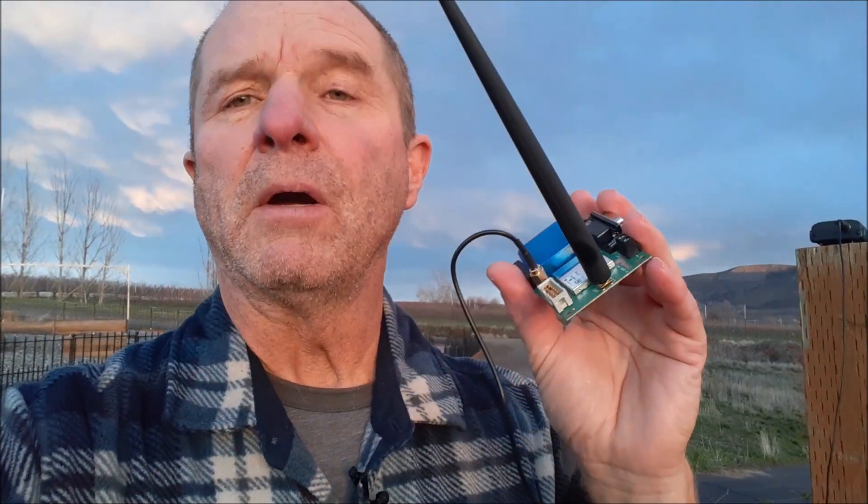You set that up in the firmware when you first initialize the system. I set this up as my base station, and it has a procedure called surveying in, where it sits and collects data points from the satellites to determine its position. You end up with a distribution of not-quite-accurate positions scattered around — maybe about a 10-12 foot radius. But because those variations are a random distribution, you can take the average of them and get a much more accurate idea of where you're actually sitting. The more time you let it survey in, the more accurate your base station position, and that translates to more accurate rover operation.